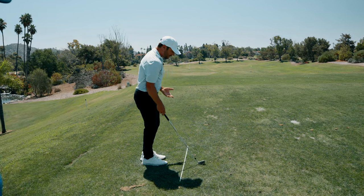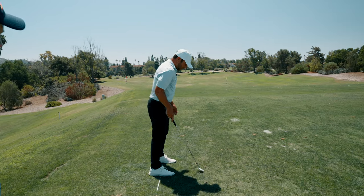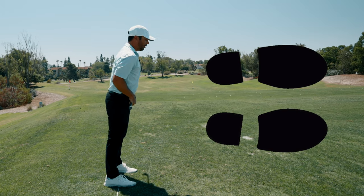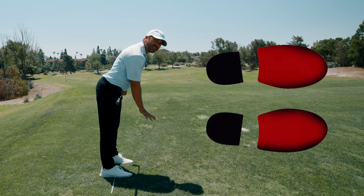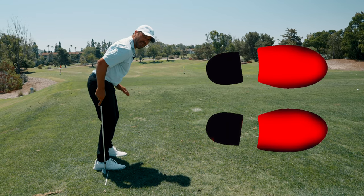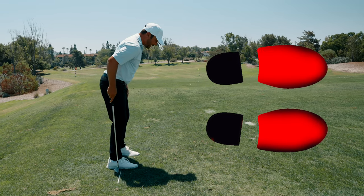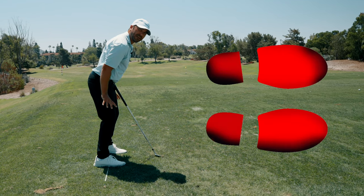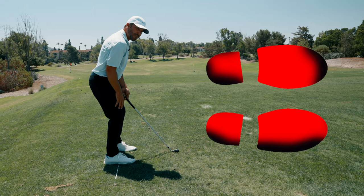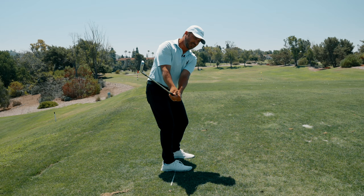When set up correctly — starting with the hip joint over the ankle — you can see 50% of weight on each side. If I tilt forward, it's 100% on one side. When I flex my knees, I flex downward keeping the hip joint over the ankle, not sitting back on a bar stool. That gives me a 70/30 feeling that helps build connection from the ground up. Too many players start with weight back in the heels.